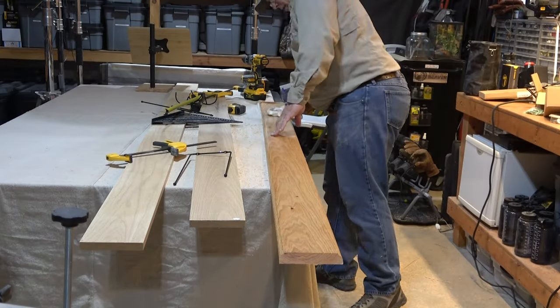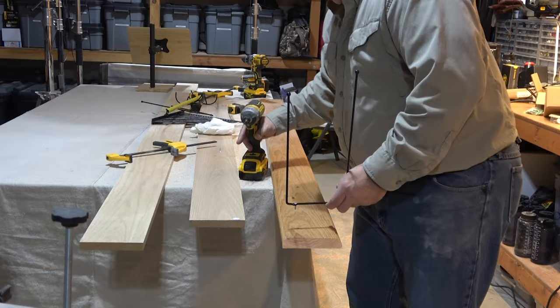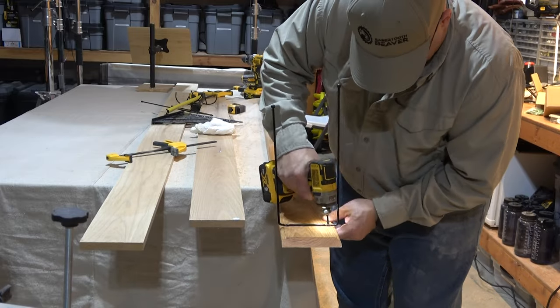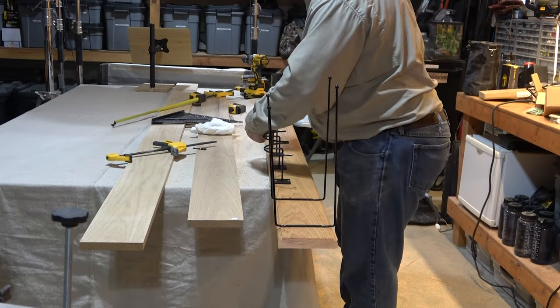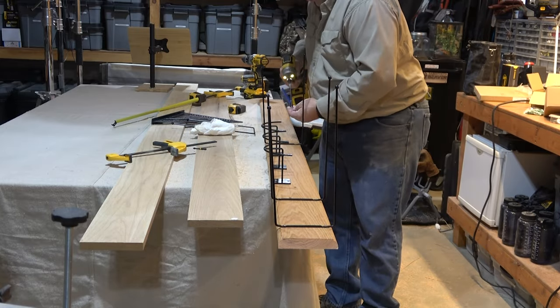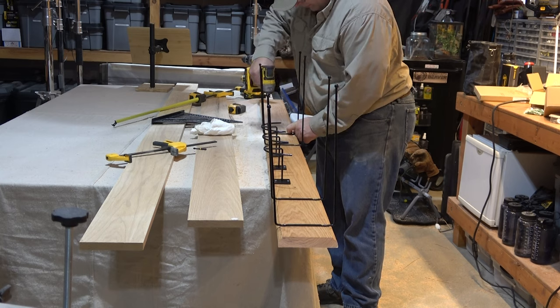I picked out a router bit for the edges with a nice round contour and ran my router down the length of the board to give it some character. Putting a nice edge on the sides of an oak board is oddly satisfying. Then I sanded the board smooth.